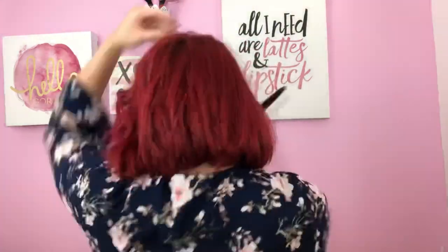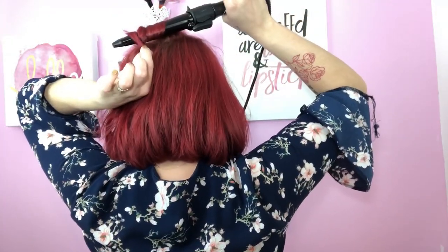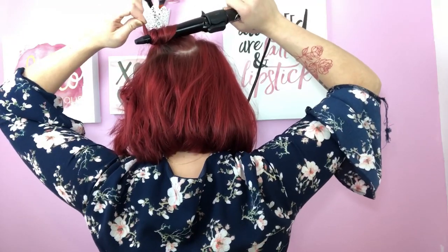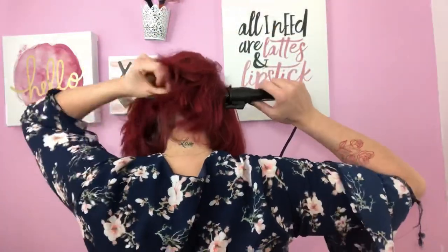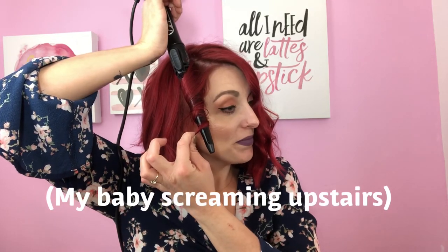Let me make sure I got it all on that side and then I'm going to the back. Now I'm going to work on this side. I'm going to start at the front again, curling away from the face — grab it behind the hair, curl away, keep the ends out. Look at how fast that is going — it's boggling my mind how fast it's going!